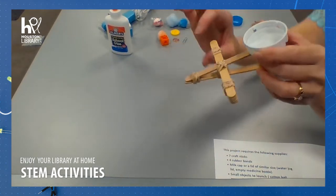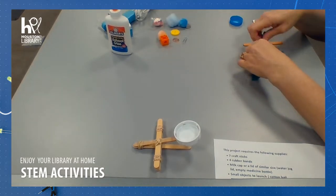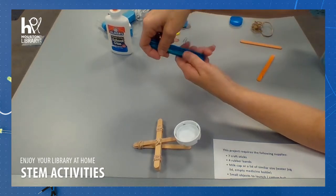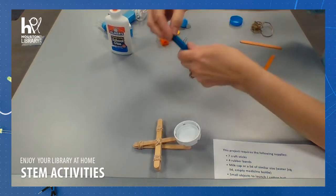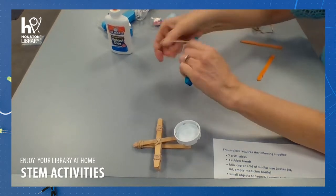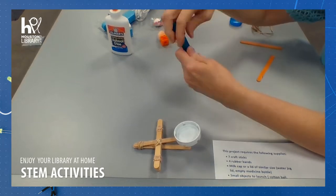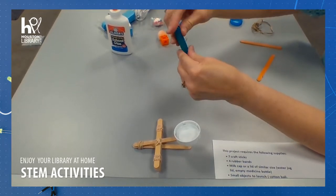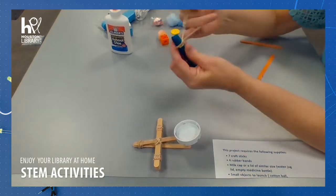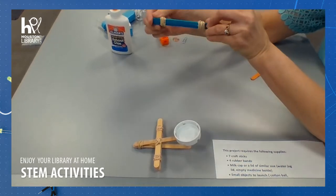The first thing we want to build is the middle. We're going to take five of our popsicle sticks — one, two, three, four, five — and we're going to tie a rubber band snugly on each end to hold them all together straight. I'll do the same thing to the other side. There we go. So that's the first part of our catapult.